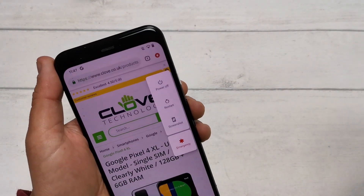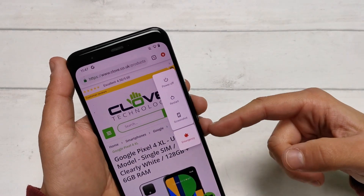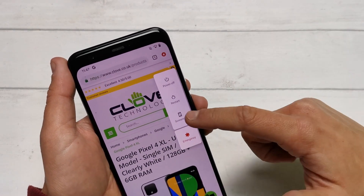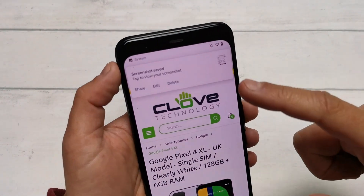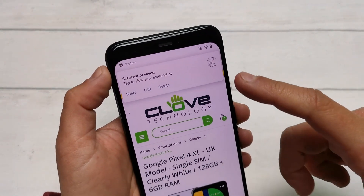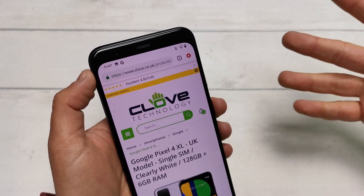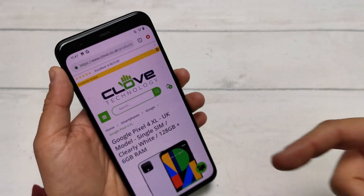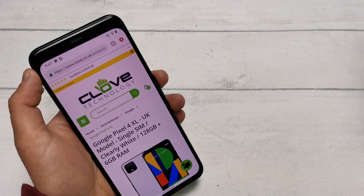You'll have four different icons appear: power on, restart, screenshot, and emergency. Select screenshot. You can see the screenshot has been saved and you'll have different notifications so you can share, edit or delete the picture. Tap on that notification to see the shot itself, or tap on the options to share, edit or delete.